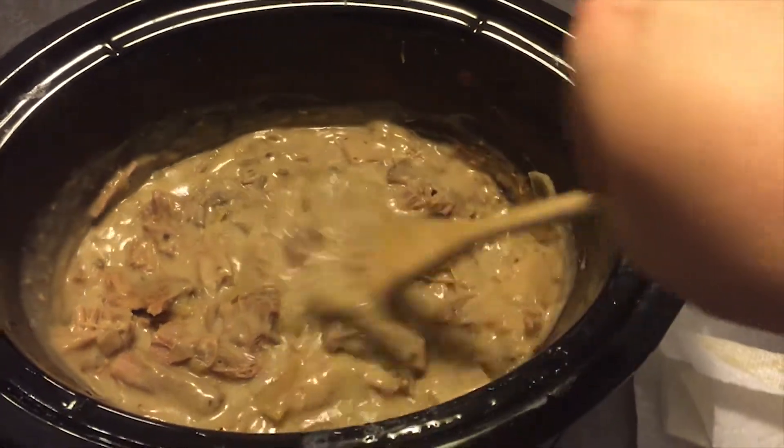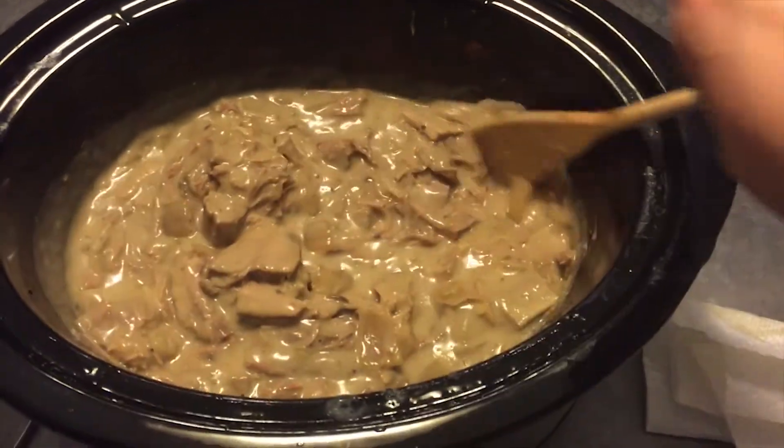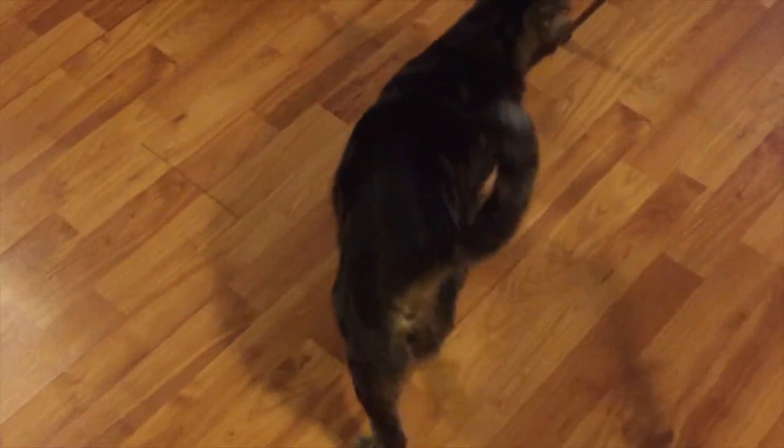Here it is — beef stroganoff with shredded beef. Now that the beef is back in the crock pot simmering with the lid on, I am going to be making some pasta to go with it. I'm not going to show me making pasta because that's pretty simple — basically bring water to a boil and cook the pasta either really soft or al dente, whichever way you prefer. And I forgot to introduce the special guest that kept appearing in our video earlier.